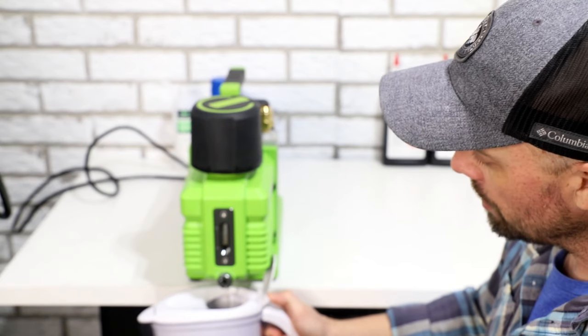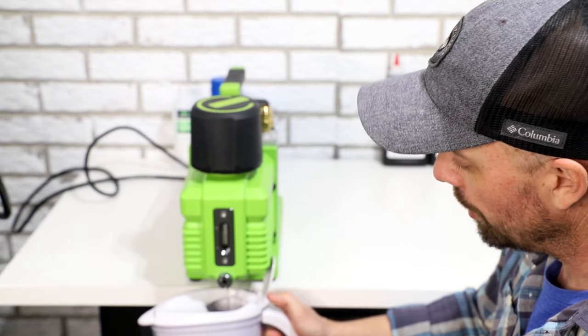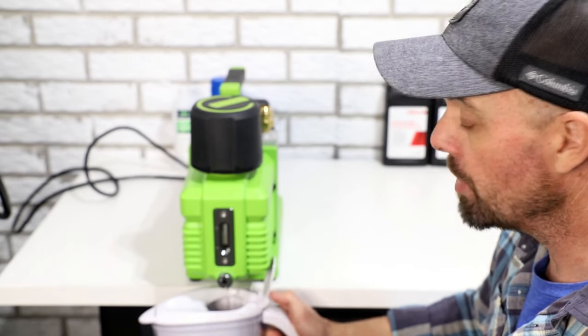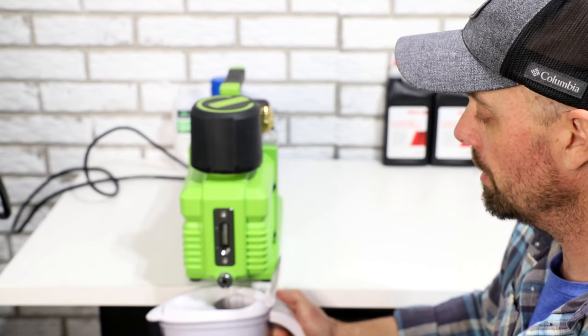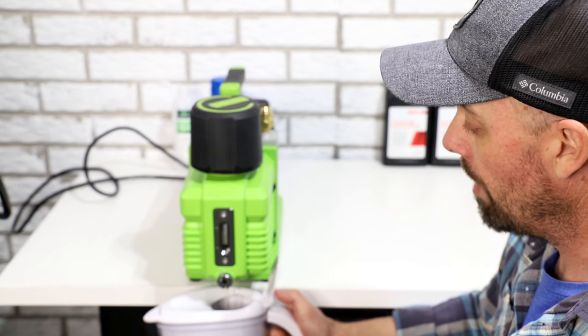The thing you're gonna notice about the Premier pump is the oil stays really really clear — it doesn't really look dirty. That's the beauty of the Premier pump. It does a much better job than the other pump of keeping water separated and keeping gunk out of that oil.